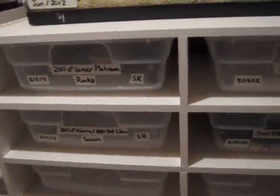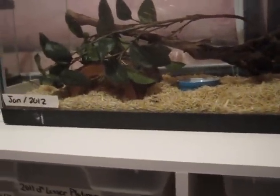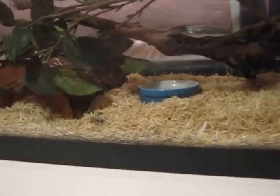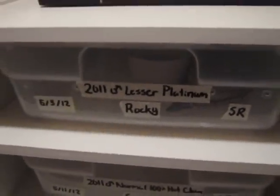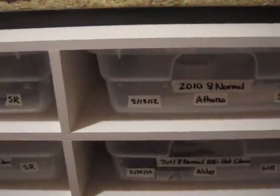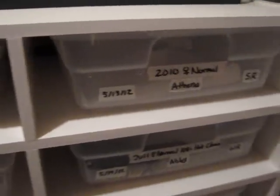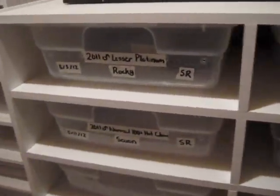I would not recommend using Aspen for pythons and boas that need high humidity. You can see here, I used it for my corn snake and it works fine because he's a North American snake — it's not very humid in North America. But for snakes that come from Africa and South America, they need higher humidity, so you can use stuff like cypress mulch, which works great, or paper towel, which holds humidity really well when they're in shed. I would not recommend using Aspen for those.